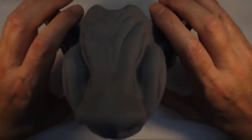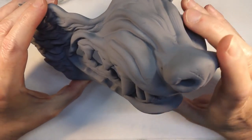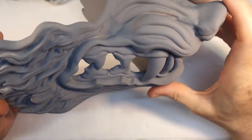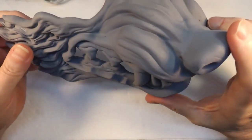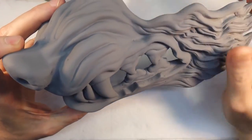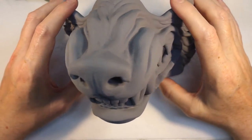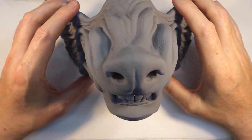Ladles and Jellyspoons, welcome back to Badgerworks. Today, this is another mask, but this is a wolf mask which I found on Thingiverse. I'll put a link in the description if I remember. And today I'm going to paint it. So let's get on with it.